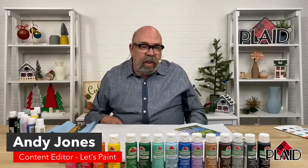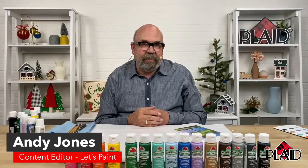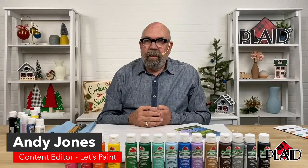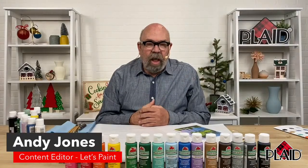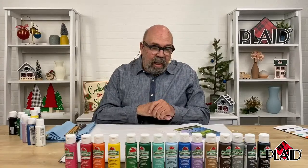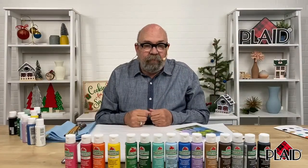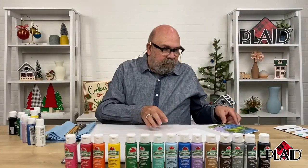Welcome to our YouTube live on Wednesday afternoon. We'll give people a few minutes to come on in, then get started with our funky landscape today. So today we are going to be using Apple Barrel multi-surface paint. This is a great assortment that Plaid has put together — it's promo AB-MS1 and you can find this on Amazon.com. I sat down with this assortment of beautiful colors and came up with this little landscape, so we will be using some colors that you may not have seen me use before.